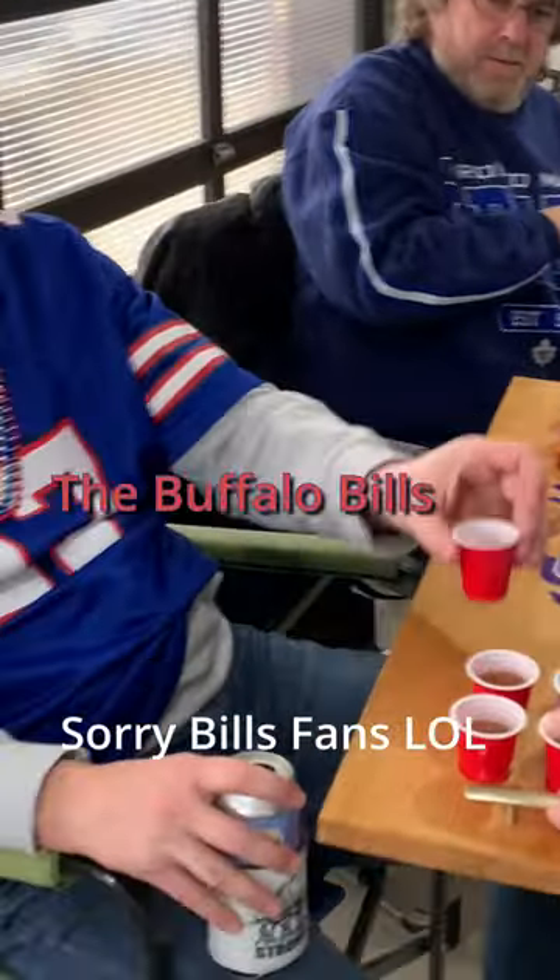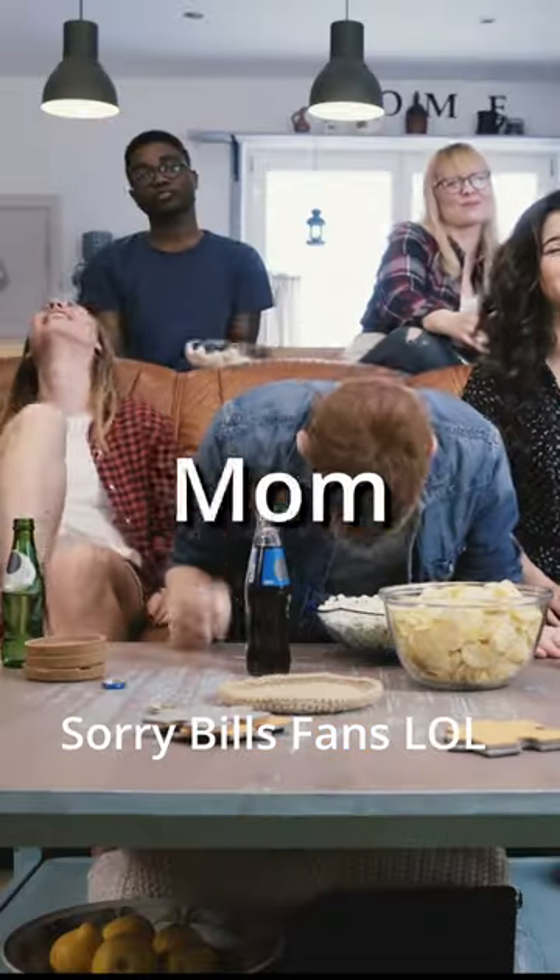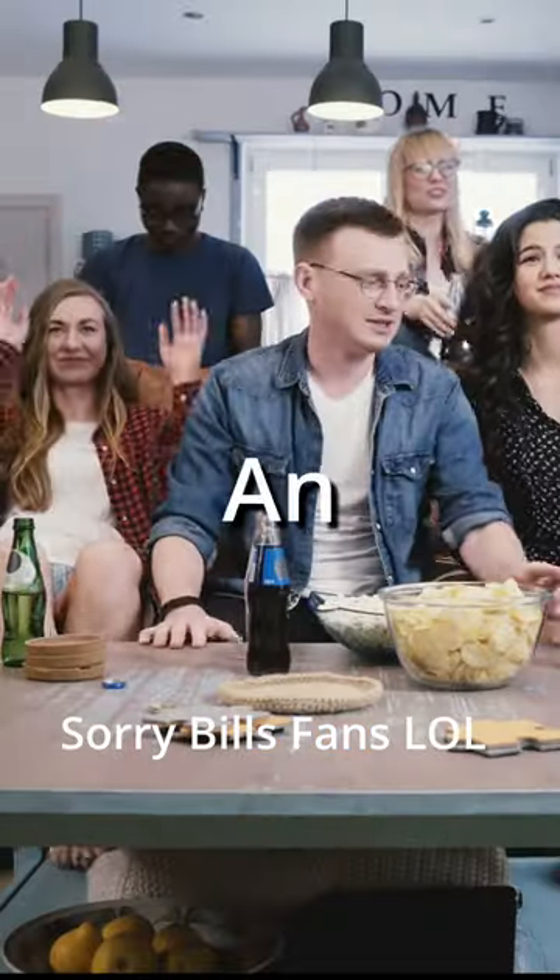What did the Buffalo Bills fan say after his team won the Super Bowl? Damn it mom, why'd you wake me up? I was having an amazing dream.